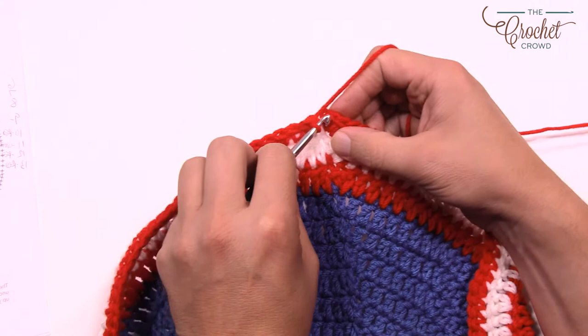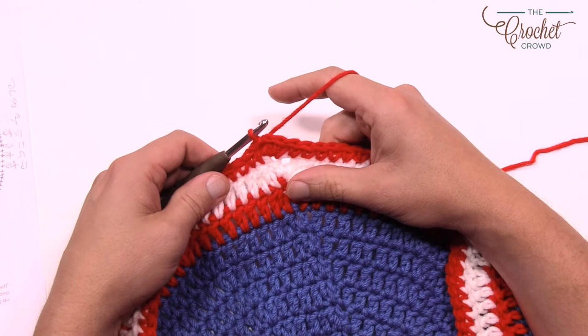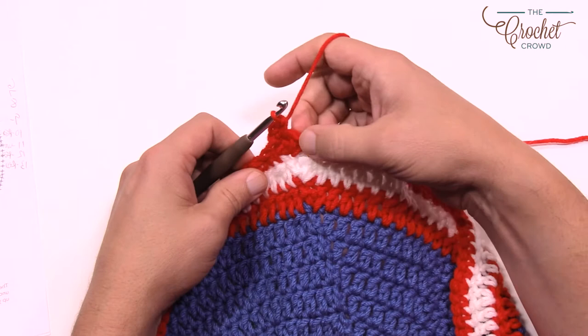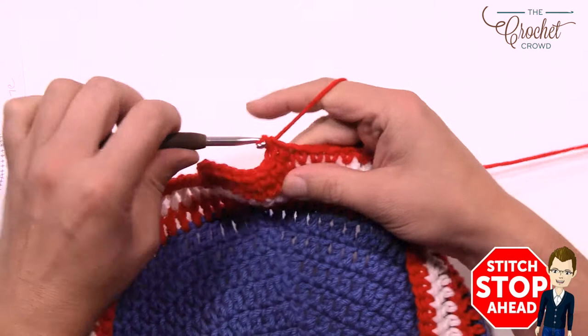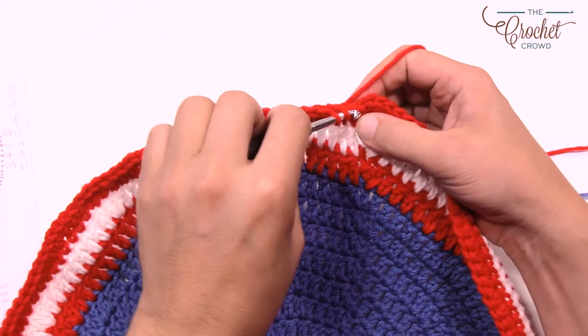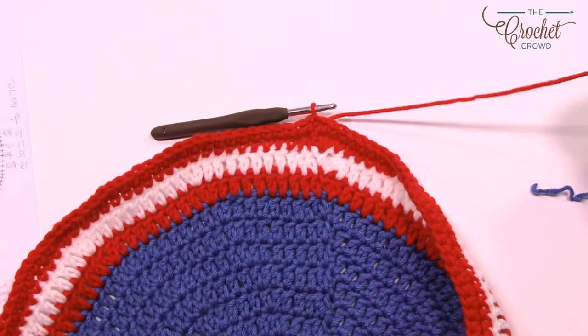We have one more round here. Chain up one, put in two single crochets to start, and the count this time around is eight then two, eight then two. Do that all the way around for round thirteen. Coming up to the end of round thirteen, put the last one in and attach to the gap space to finalize, then join to the top of the first single crochet. We're now physically done the circle and we're going to transition to a square.